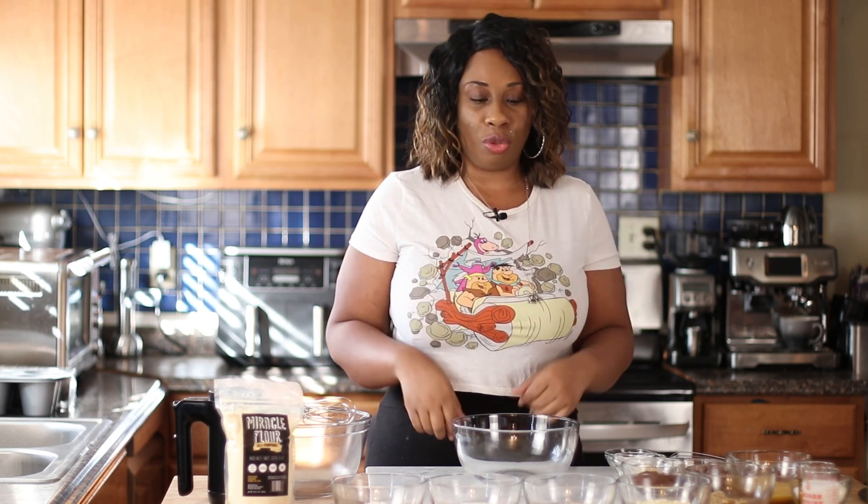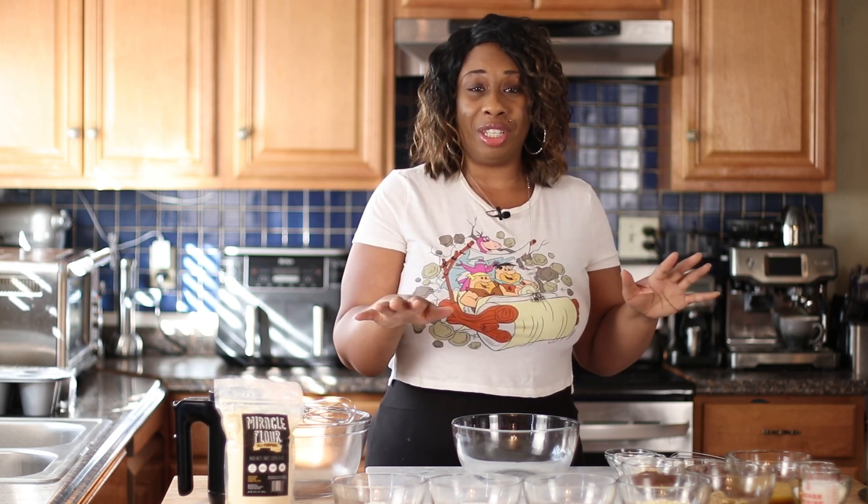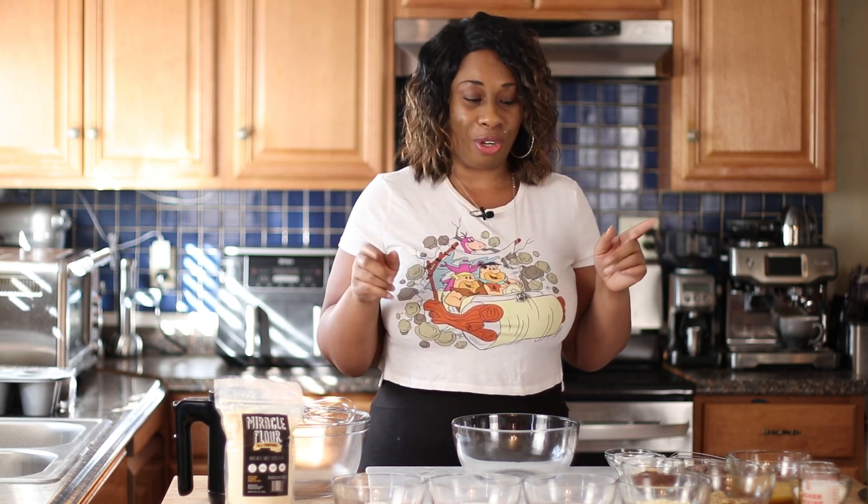Now let's jump into this recipe. This is one of my favorite muffins. I didn't used to be really big on chocolate, but since starting keto, I've come to really love chocolate cake and chocolate muffins. This has a lot of ingredients, so I'm going to try to remember everything — the measurements and all that — but if I can't, it'll definitely be in the description of this video.